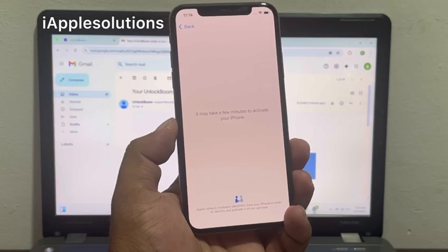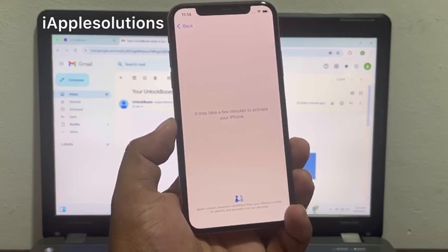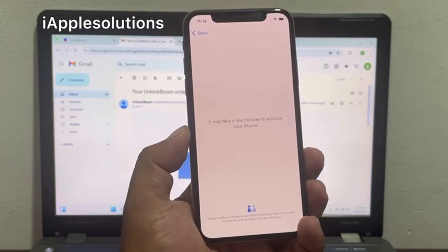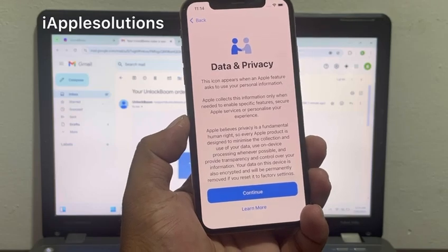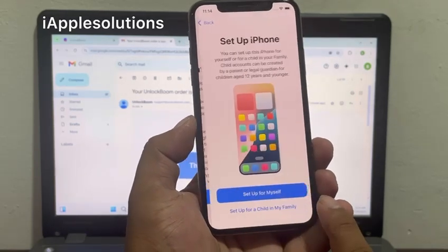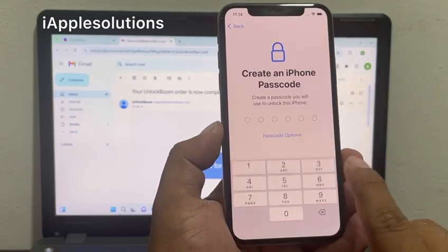iPhone is connected — it may take a few minutes to activate your iPhone. Then the order is complete. Now iPhone is activated and Apple ID is removed successfully with the help of UnlockBoom software. Wait some seconds — you can see on screen: Data and Privacy.